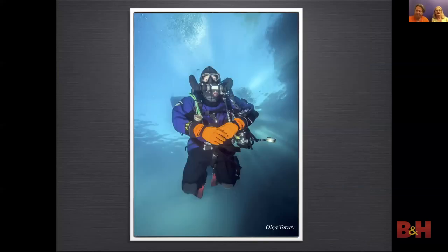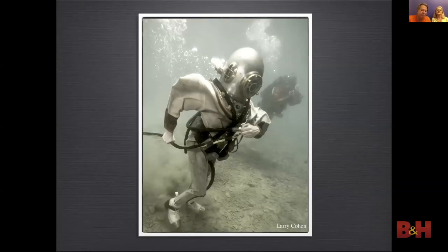Dutch Springs in Pennsylvania is a great place to practice underwater lighting. I used a fast shutter speed because the ambient light was very bright on a sunny, beautiful day. The light was behind Larry, so he was in shadow — I used my strobes to fill in the shadows. The Historical Dive Equipment Working Group meets at Dutch Springs every Memorial and Labor Day weekend. This is a great photo opportunity and a lot of fun to photograph everybody in hard hat gear. Here I changed the color of the photo in Photoshop.